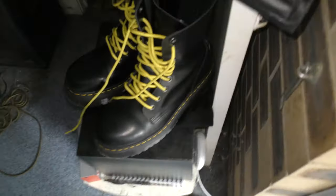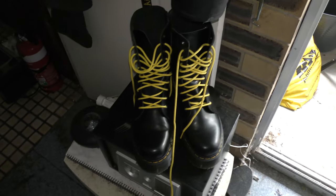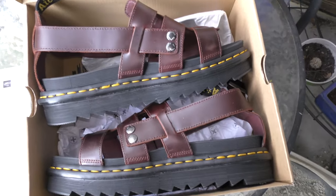I also bought these other ones not so long ago — these are the Jadens, which I've made another video about. They're quite good.